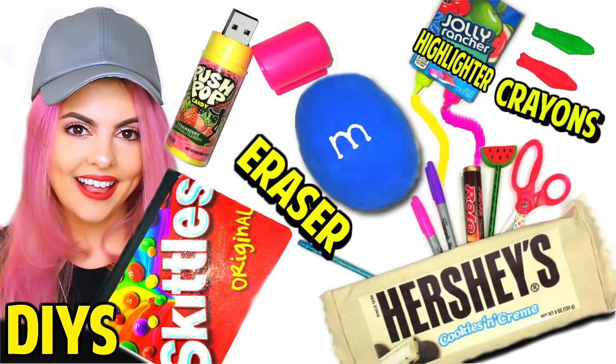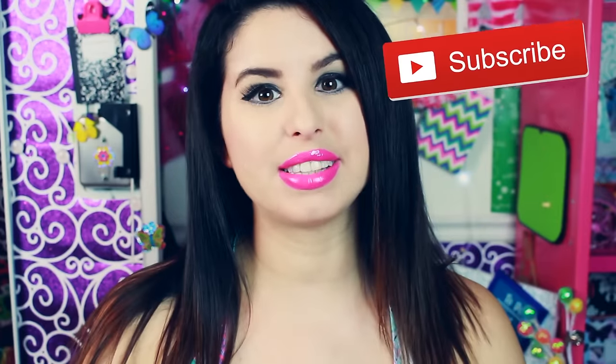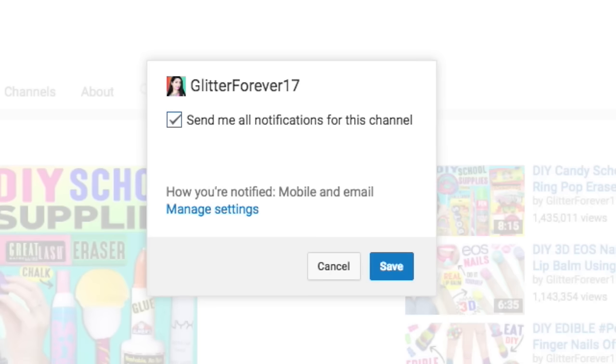Remember to subscribe to her channel and watch her video. I'm going to post a link at the top of the description below. Make sure you subscribe by clicking the little red subscribe button right below this video to become an official Glitter Critter. You can enable notifications so you'll get an alert whenever I upload a new video. Let me know in the comments what you think. Now let's get started!